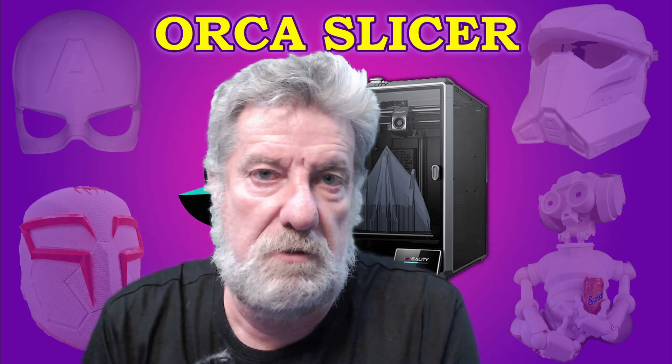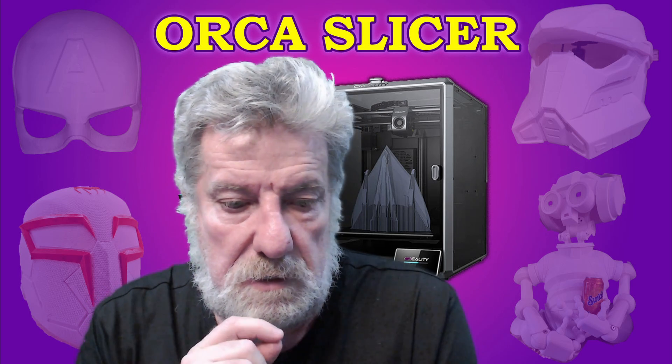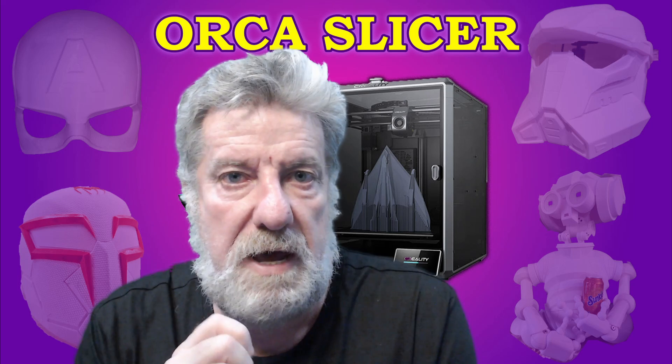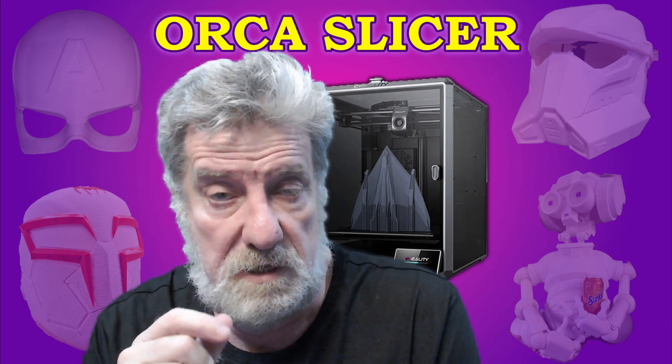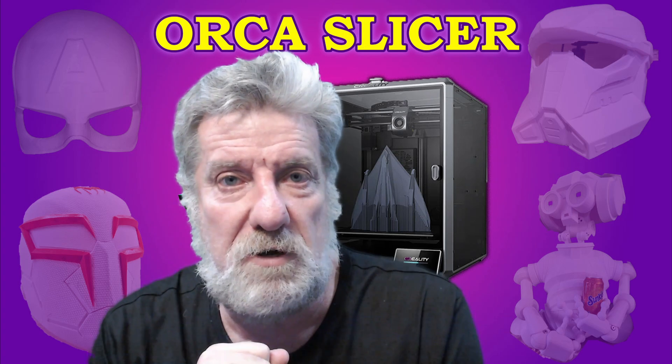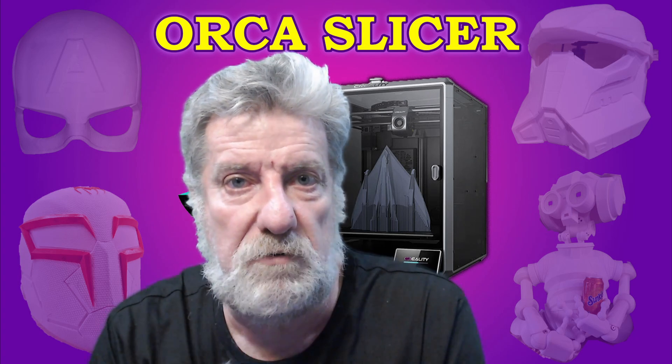So how do I get it to print? Creality Print is having problems printing these helmets. What I've been using is a K1 Max profile that I got off Thingiverse. However, the latest Orca Slicer has the K1 Max profile included in it, so let's have a look at that.